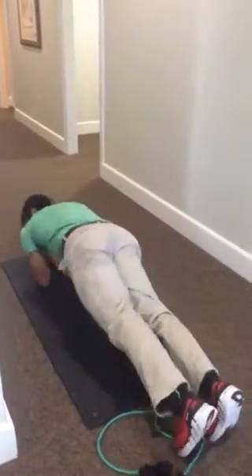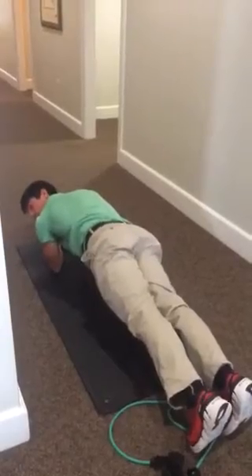Flip it over into plank. This is one minute — that's your goal.